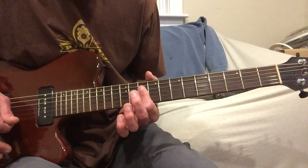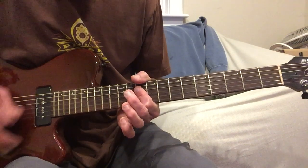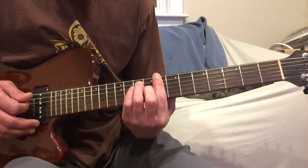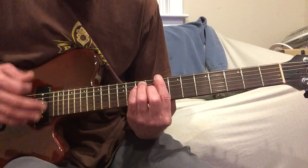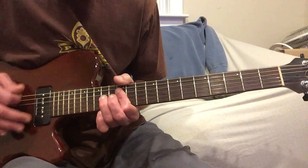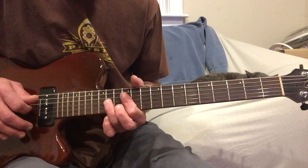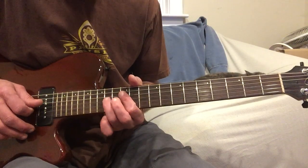I'm going to slide down two frets to the F and do the same thing — just those three strings. And now I'm going to play pretty much a full C chord here on the 8th fret. And back to that G. That's just kind of some pull-offs between the 3rd and 4th strings going from 14 to 12 and then 14 to 12.